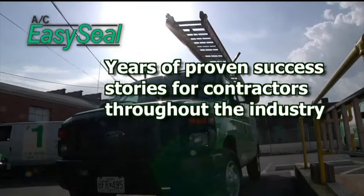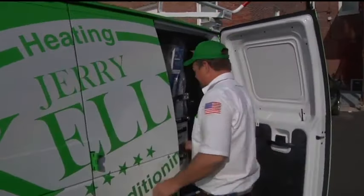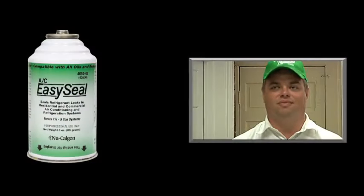Contractors have been successfully using AC EasySeal for years. Here's what they're saying about this revolutionary sealant technology: "Such an easy product to use, and I think it'll be great for the industry as it makes more inroads into other contractors. I really like using EasySeal very much. It's very easy to install — it only takes three or four minutes to get it put into the system. It gives the customer options for those who can't afford to replace the system or cover the repair costs to replace the coils. So there's just another avenue to repair a problem for customers that provides credibility for us and shows that there are options. When you've got eight or nine calls on a hundred-degree day, it sure gets you home on time."